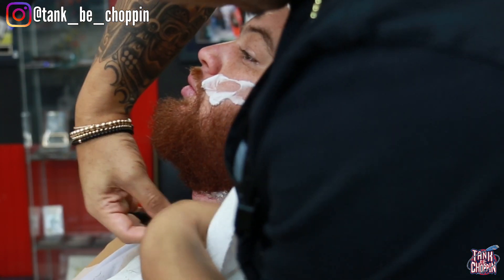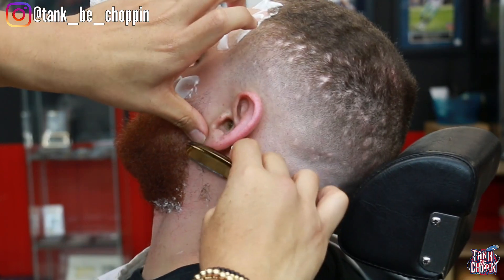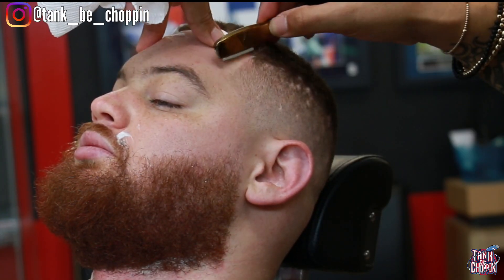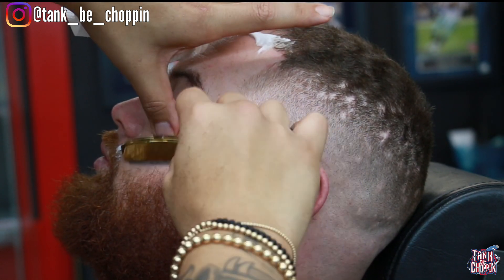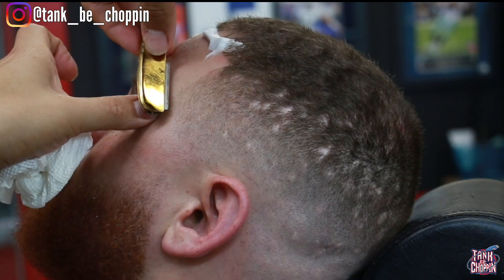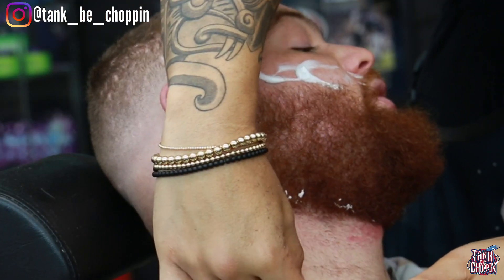Now we're going in with the straight razor. All I'm doing is lining up everything I did with my trimmers, making sure I get everything razor sharp. When you're doing this, make sure you stretch that skin tight because you don't want to nick your client. I'll admit I gave my client a little nick on the left side — it happens. I apologized and cleaned it up, so it wasn't a big deal.